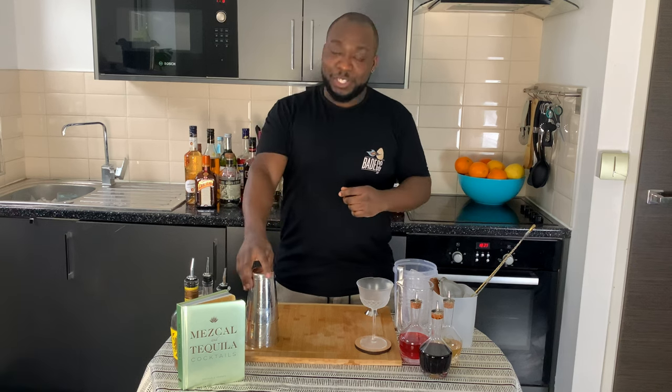Hello guys, welcome to my home bar. My name is Lele and today we're gonna make a Dairy Girl, a very easy drink to make. Let's make one together. It's a shaken drink, so we're gonna need our small tin.